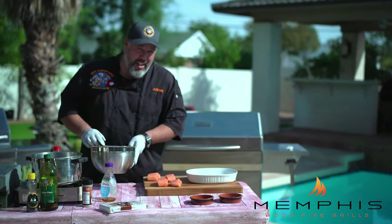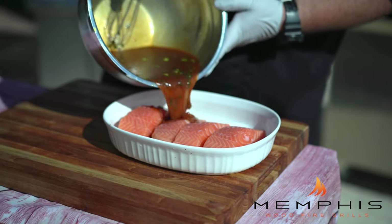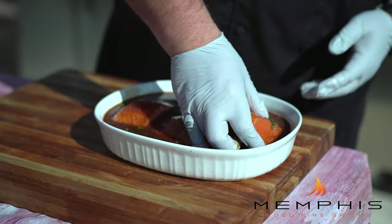When the marinade is finished, take the salmon fillets — these are some good thick ones — and place them in a baking dish. Pour the marinade over the top and turn to coat. Then cover the baking dish, put it in the refrigerator, and marinate for at least an hour.